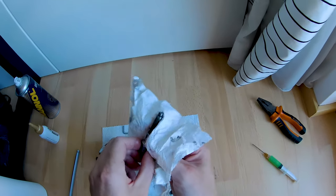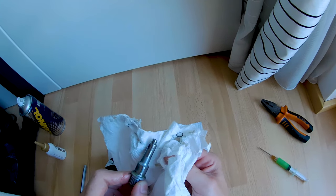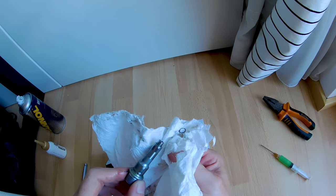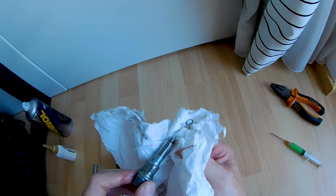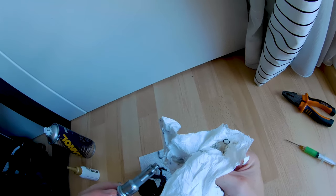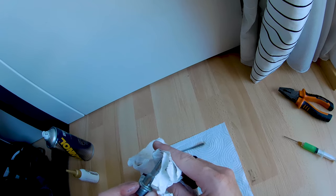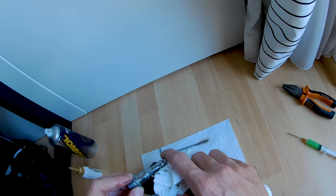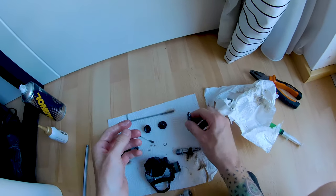Let's also clean this axle here — this is from the right side. We can see a similar wear, but funnily less than on the left side. It's really hard to imagine why, but maybe the rider who had these pedals before had a lot more power on the left side.